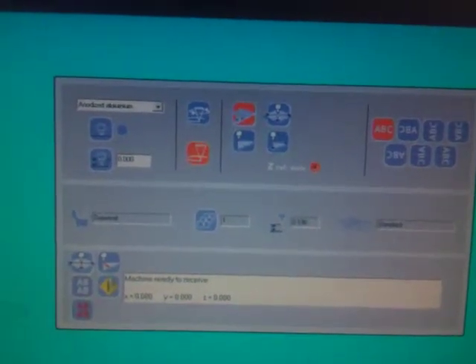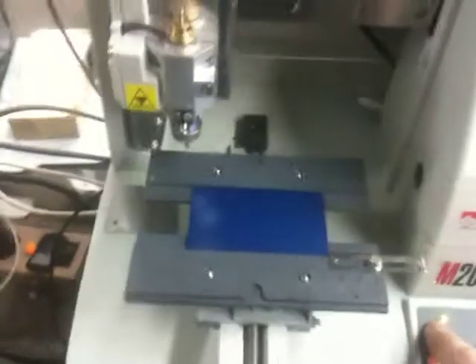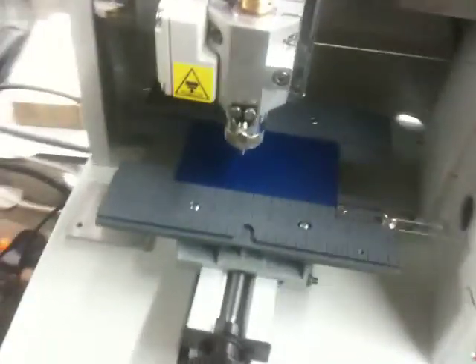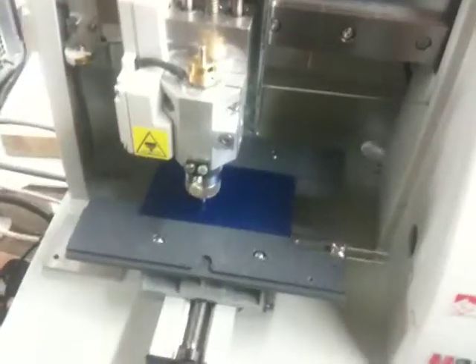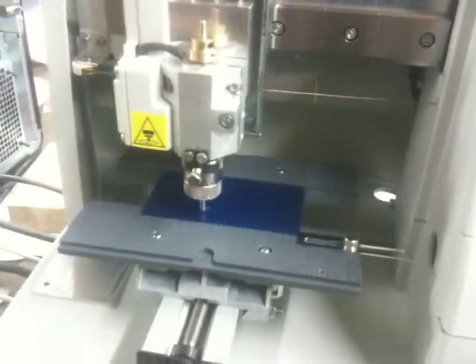The machine's ready to receive. I'm going to send it to the machine — it will be twice. And we'll simply push the go button. You'll see how it centers its head automatically, comes down, touches, comes down and engraves.